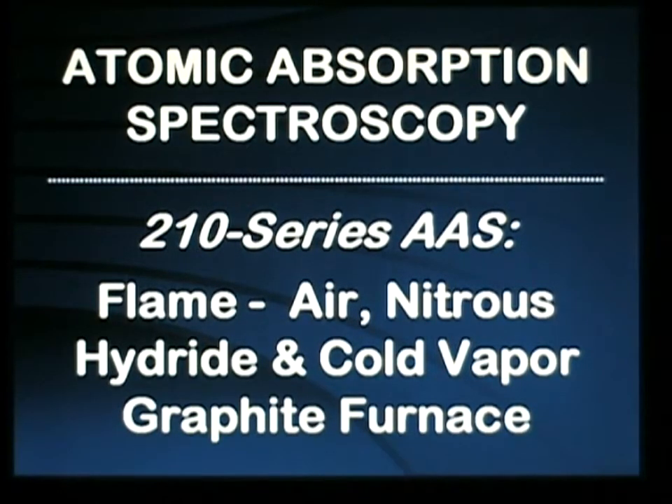Let's begin with a look at the series of atomic absorption spectrometers available from Buck Scientific, starting with our 210 series AA, which is capable of normal flame operation, nitrous oxide, hydride and cold vapor generation, and graphite furnace to provide the greatest sensitivity and highest accuracy based on the unique background correction of the 210 instrument.